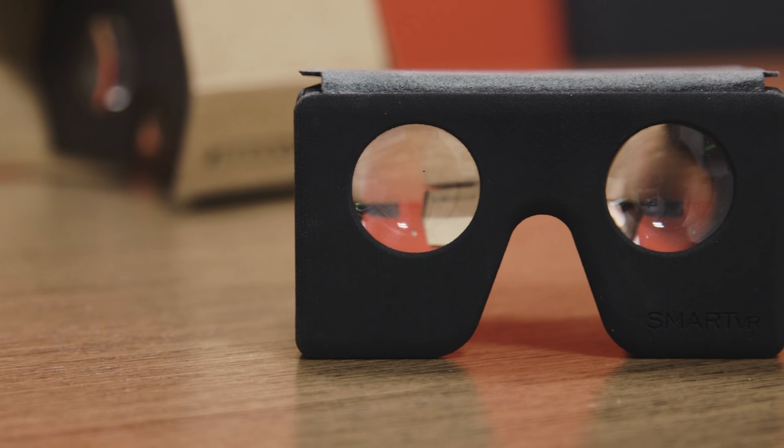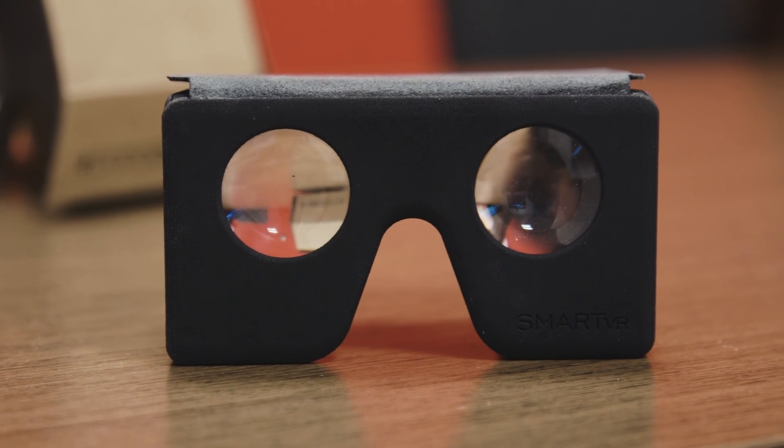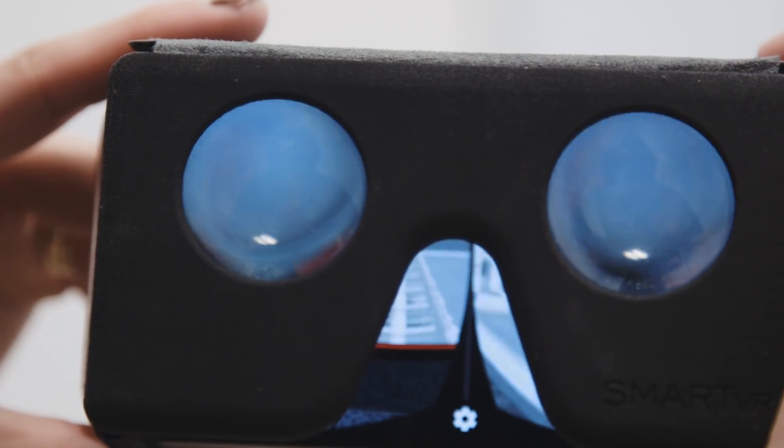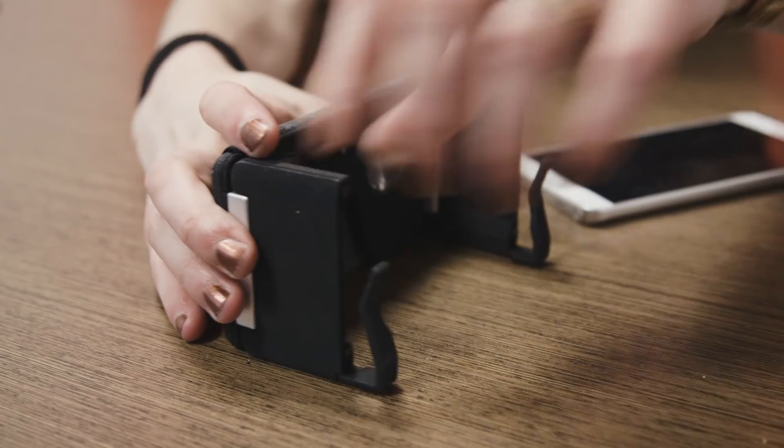Because this is Google Cardboard, it works on Android and iOS, and it should work with just about any phone size. Obviously my phone here isn't huge, but it also works fine with this note.